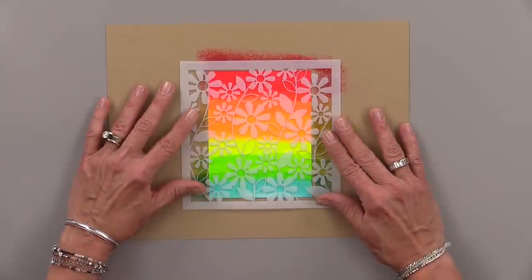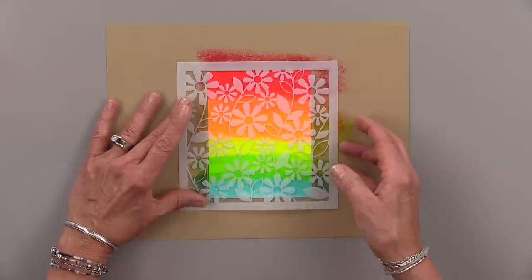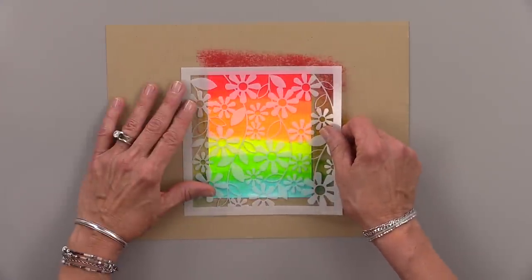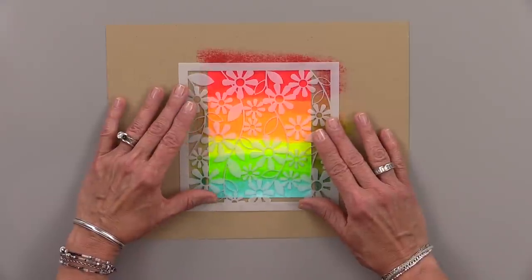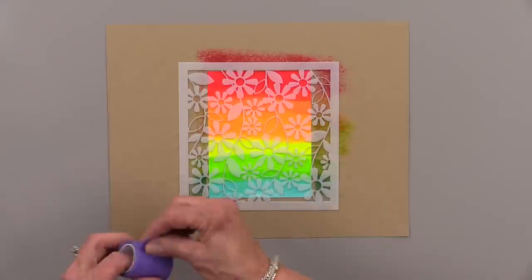Now I'm going to use the Daisy Chain Stencil. This is the perfect type of stencil for this technique because all of the details are solid in the stencil, as you can see. So wherever there are solid details, you're going to get beautiful neon ink.